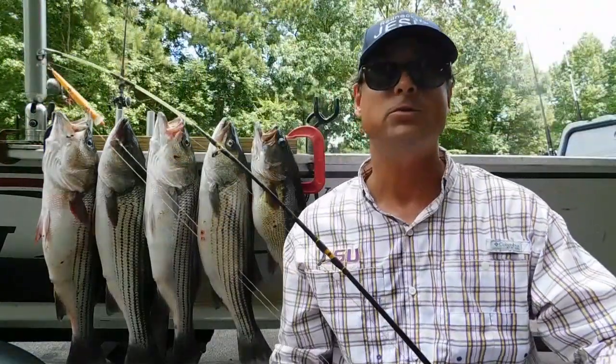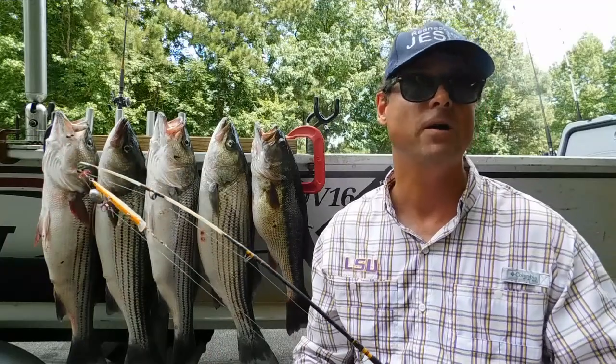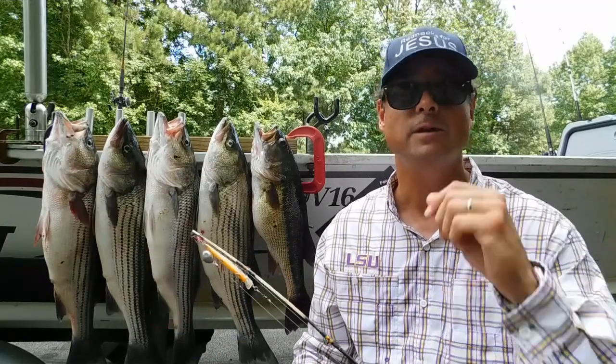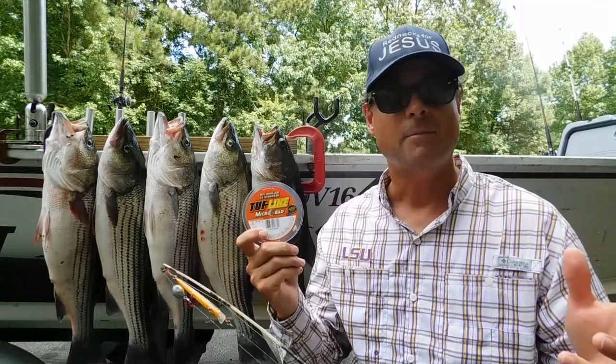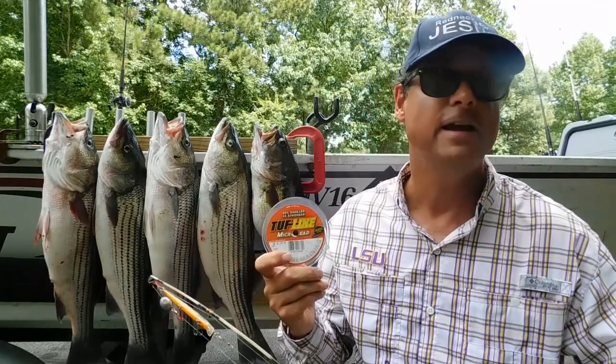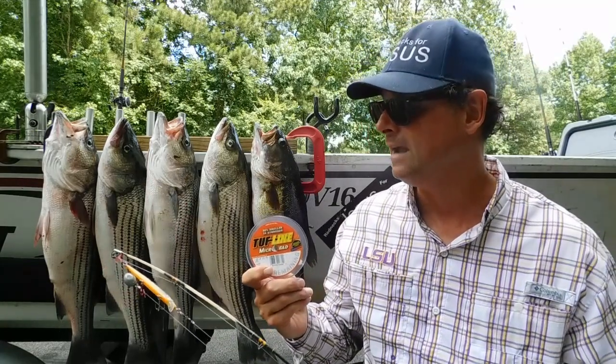Hi, well praise the Lord Jesus who helped us catch all these fish today. My buddies and I caught these fish in answer to prayer. But the purpose of this video is to do a review of a Toughline microlead, because I've been reading some positive things on the internet. Some of the guys in the Lakeland here, fishing buddies for them, are recommending it highly.